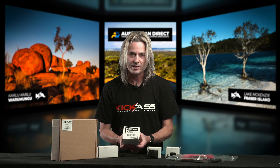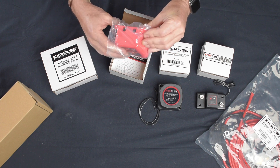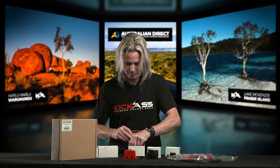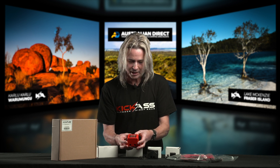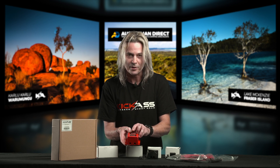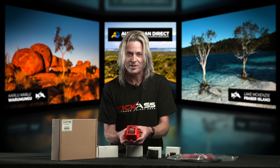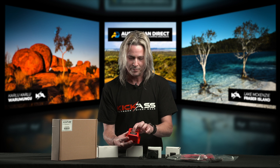Next in the line is our 140 amp VSR, and this one actually has an override on it and also has a couple of extra features. So we have the overrides and the VSR with the override switch. The beauty of this one is it can handle 140 amps, still cuts in and cuts out exactly the same, but it does have an override switch. If you ever get stuck in a situation where your start battery has gone flat, you can turn the override on and it makes a physical connection, joining both batteries together for emergency jump starting. A lot of auxiliary batteries aren't designed to start batteries, but it's better than being stuck in a creek with a heap of alligators around.